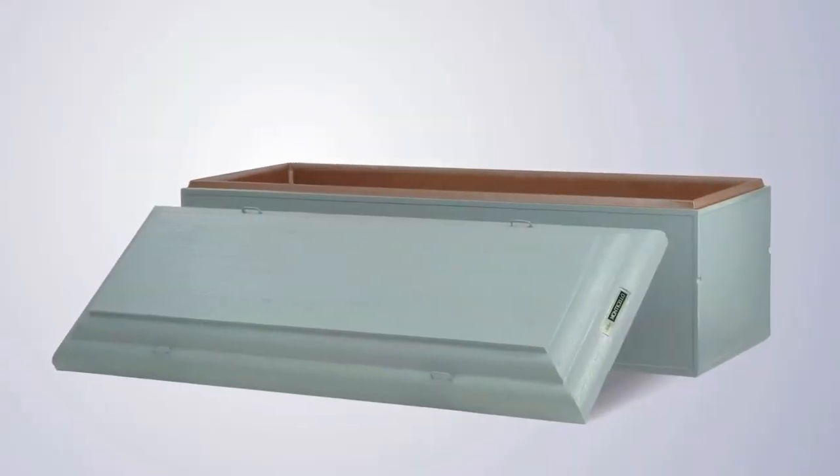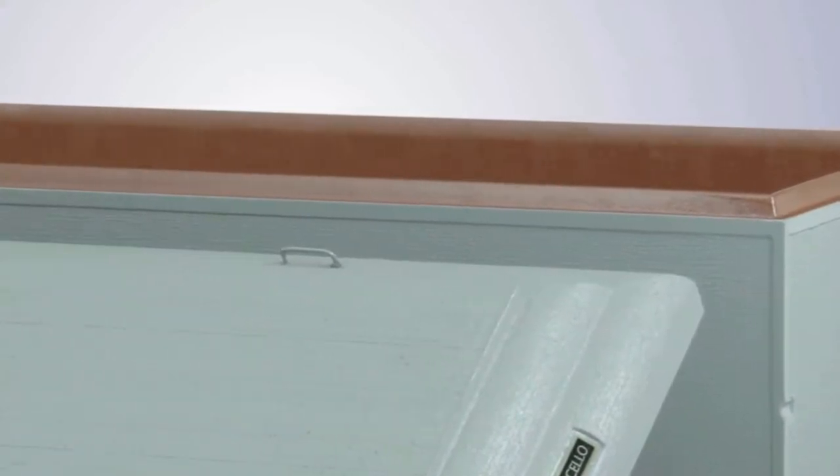The entry-level basic burial vault is the Monticello. A basic burial vault has a single liner, a protective inner liner, and a painted finish.